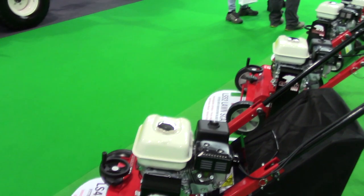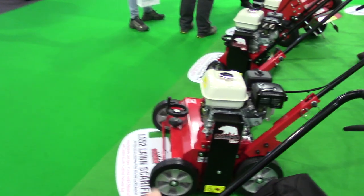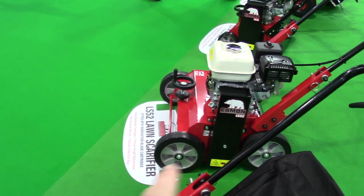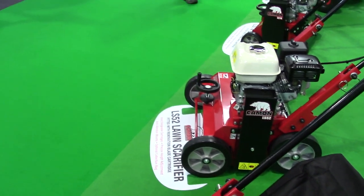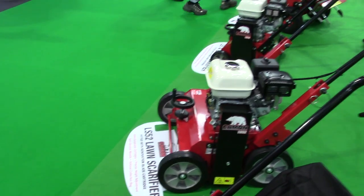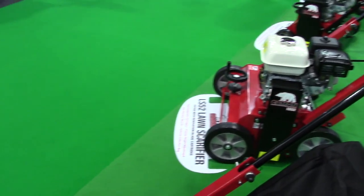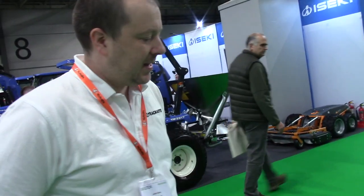The game changer for me when I look at all scarifiers was those wheels, and the scrapers. With other brands of scarifiers the biggest pain is that you have to regularly stop to scrape the wheels off, because whatever height you're scarifying at, you lose that height instantly. And if it's that wet that that's an issue, I'm not sure whether you should be scarifying anyway — that'd be my thought on it.